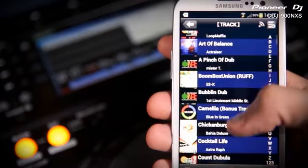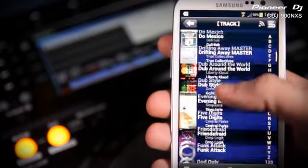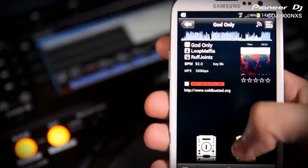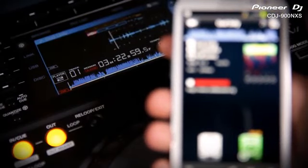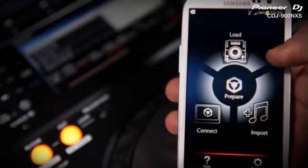If you want to leave your laptop at home and have your favorite playlists with you at all times, you can also export your Rekordbox library onto smartphones or tablets. So if you get a last minute chance to play, the CDJ900 Nexus can play straight from your phone. You can use the CDJ or Rekordbox touchscreen interface to browse and load tracks. Having Rekordbox on your phone means you can download, import and edit tracks wherever you are.